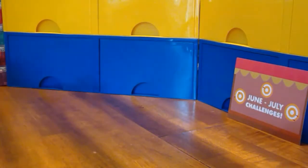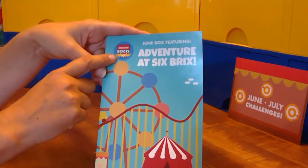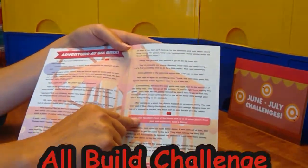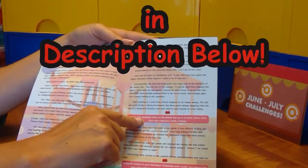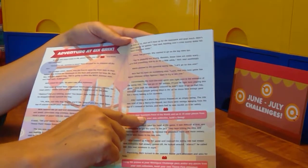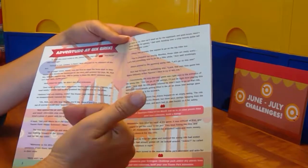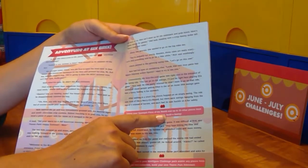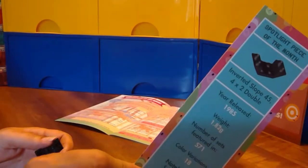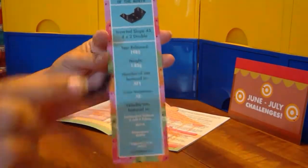Hey Booster Bricksters and LEGO fans! We are working on the June to July Booster Bricks challenge box. We've come to the first red brick in the story, and this time it is the spotlight piece build challenge. We are supposed to use our spotlight piece of the month and up to 15 pieces from our collection to build a swing. The spotlight piece of the month comes with a bookmark with some information about it.